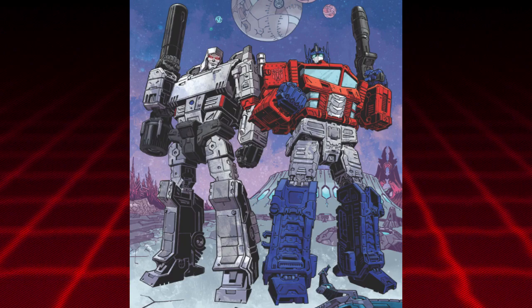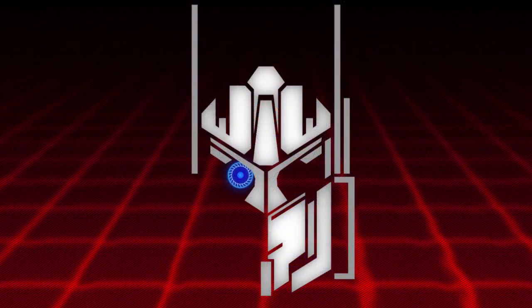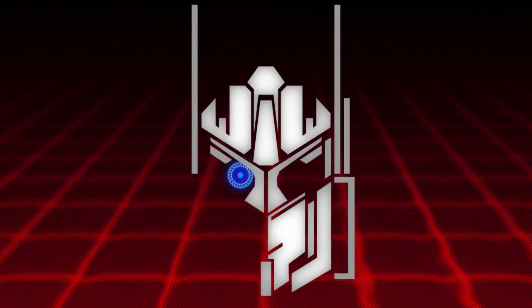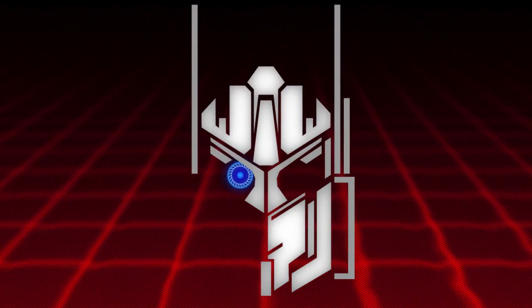I didn't really cover that before because it could have just been the way the comic was designed, but based on this image it seems to be the case that the Leader Class Optimus is based on the Cybertron design, which is very cool.